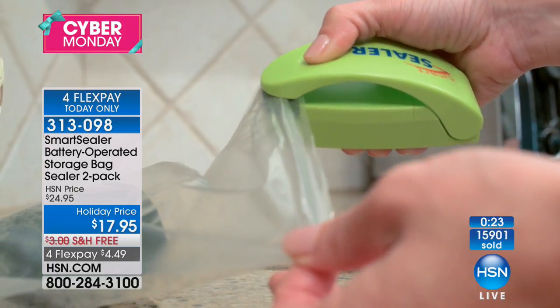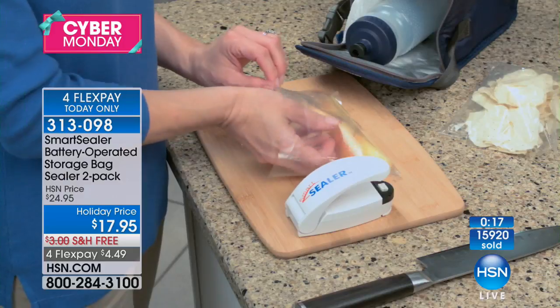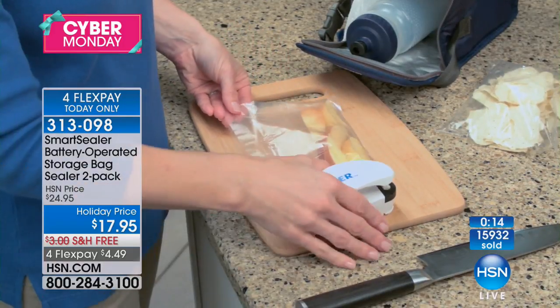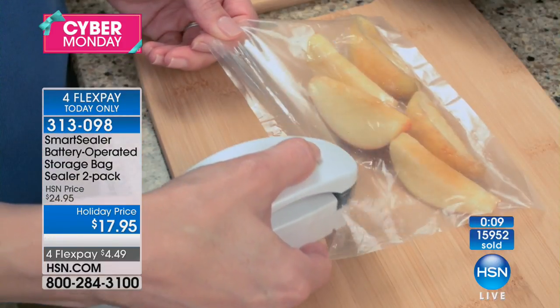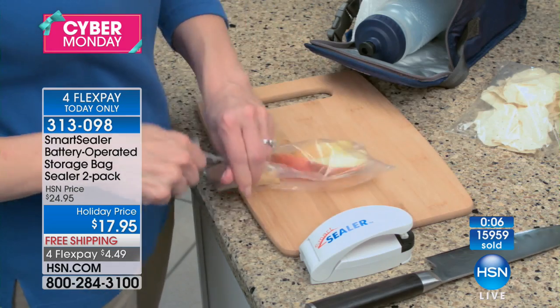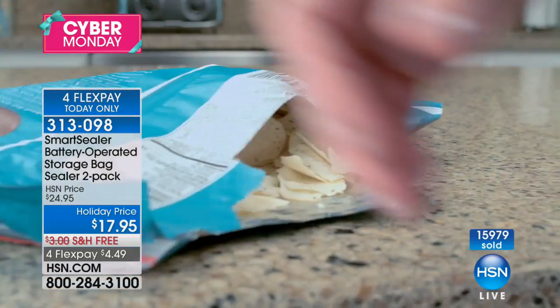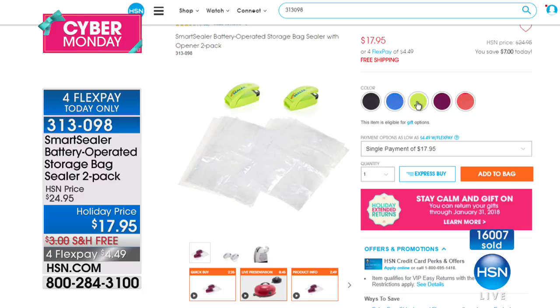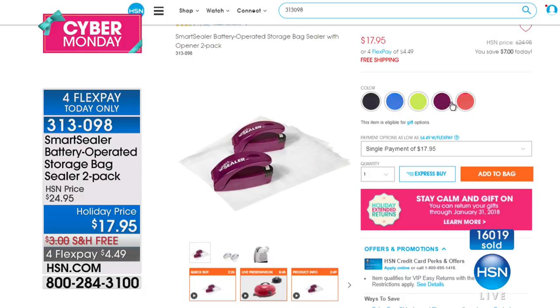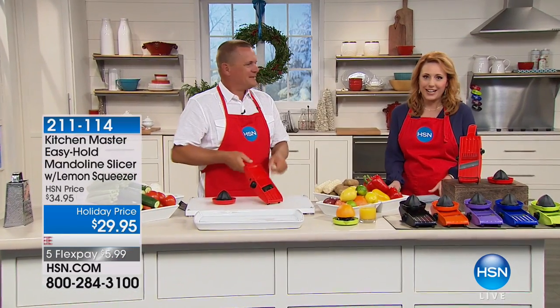It's a great time of year to get great gadgets for yourself. It comes with 20 food-safe bags and batteries — it's battery operated. There's a magnet on the back, so it's convenient to pop it on the refrigerator or any appliance. The four flex pay is today only. We're almost at 16,000 sold. Colors available: black, blue, lime, purple — and I think we're out of pink.